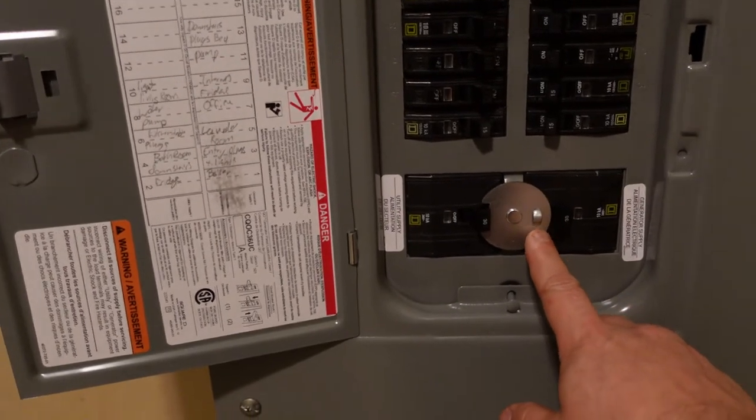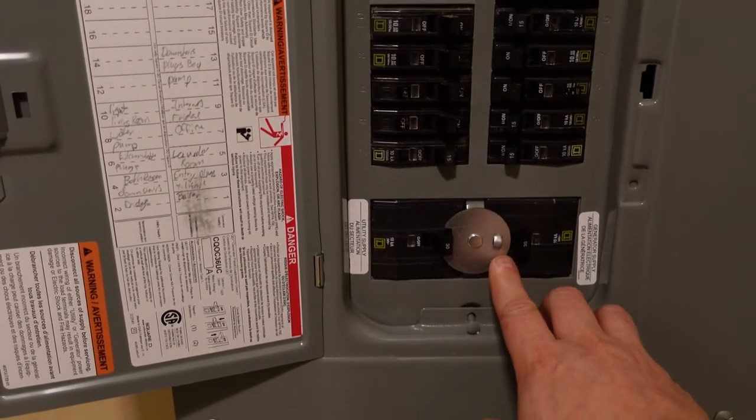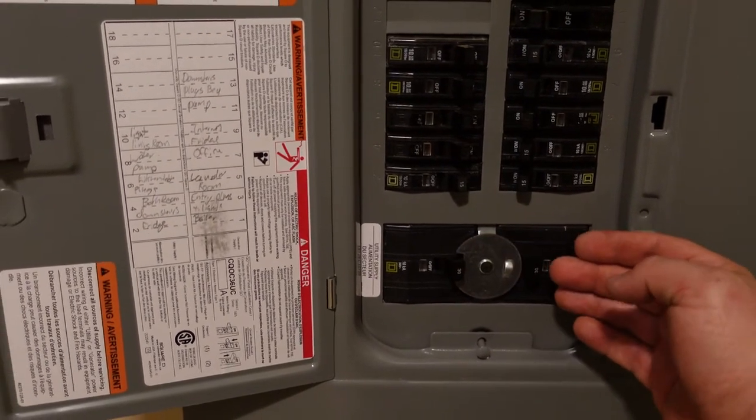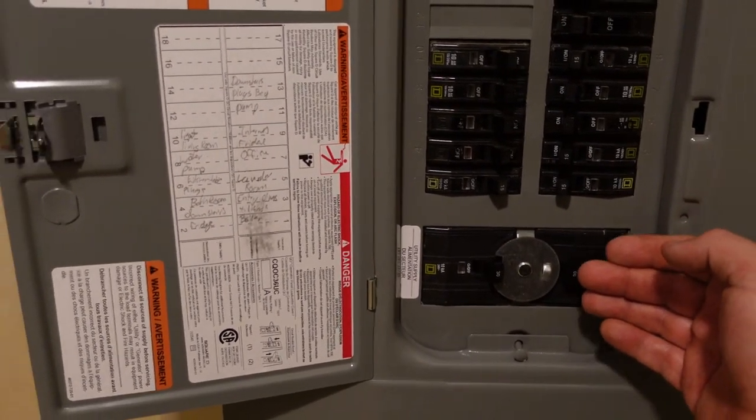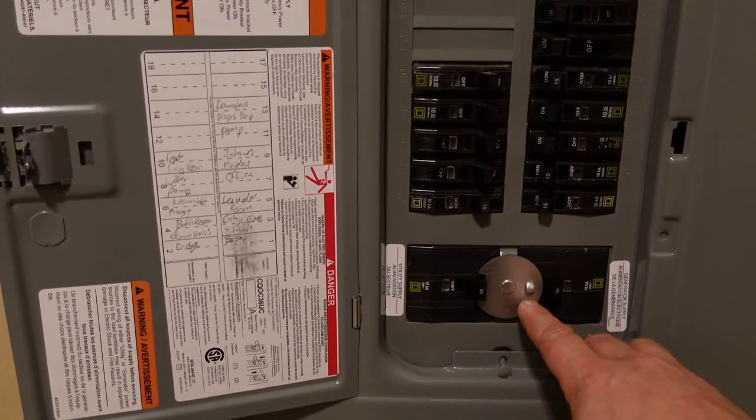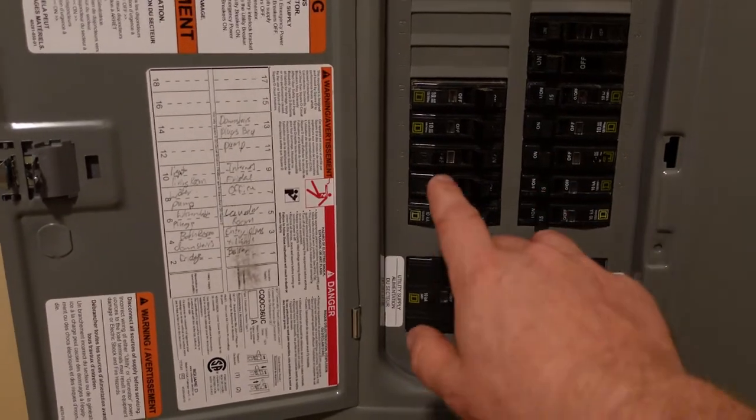This is a Square D model, so it has a little flip ring. There are also Siemens models, known as ITE or Murray, which usually have a flip bar that goes one way or the other. And then you also have Eaton, which has a latch that you have to flip up and then move over.